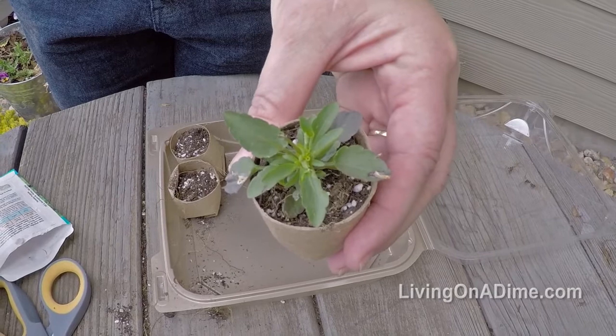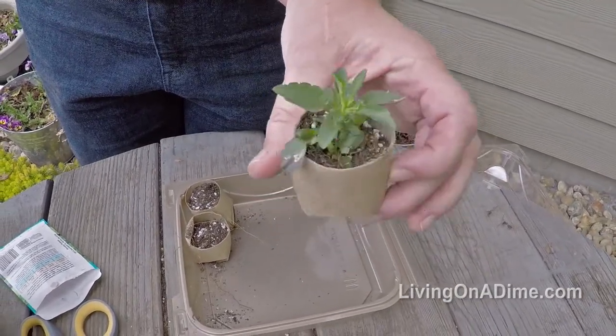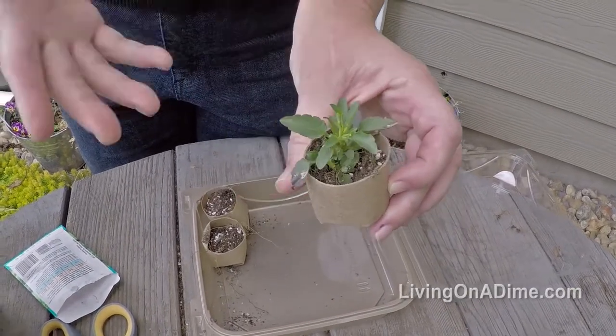Then, in a few weeks, you will have little plants. You can take the entire container, just set it straight in the garden, bury it with more garden soil, and then your plants will grow.